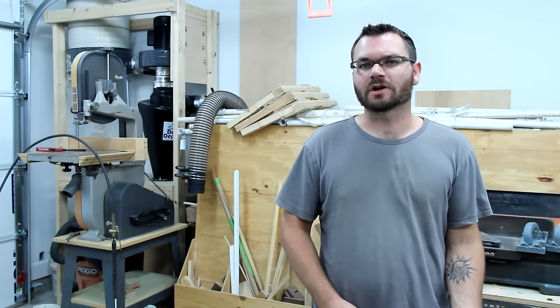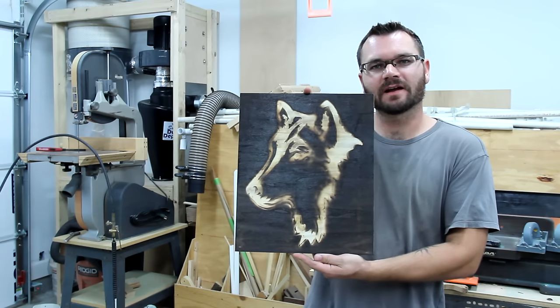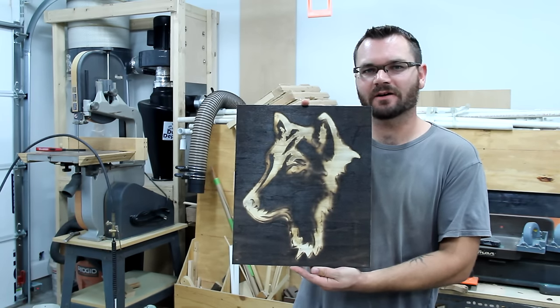I'm Ty Moser and this is the Monoloco Workshop. Today, I'm going to show you how you can use some fire to make a design and get a finish like this in just a matter of minutes.